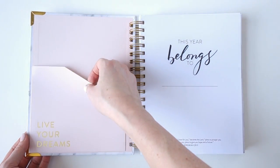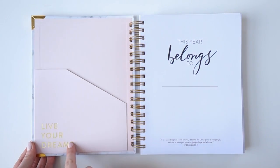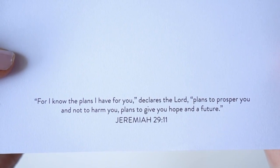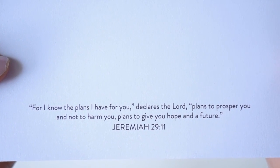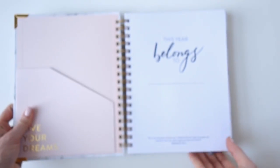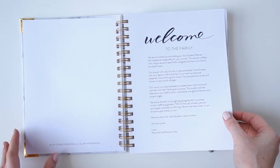Inside we have a blush pink pocket, and this pocket is a great size — it can fit your daily notepad or your encouragement notepad. It has a little reminder to live your dreams, and our verse for this year is Jeremiah 29:11: 'For I know the plans I have for you, declares the Lord, plans to prosper you and not to harm you, plans to give you a hope and a future.'